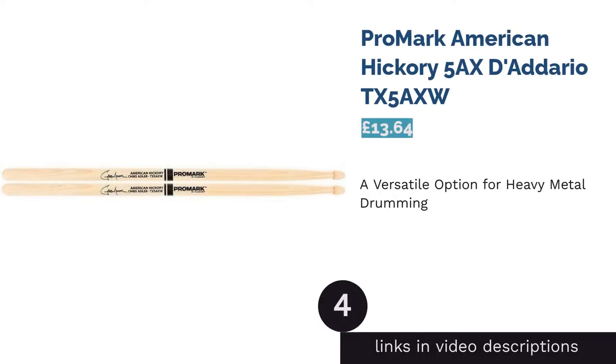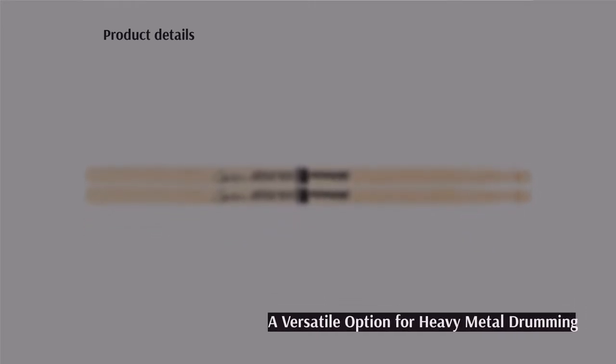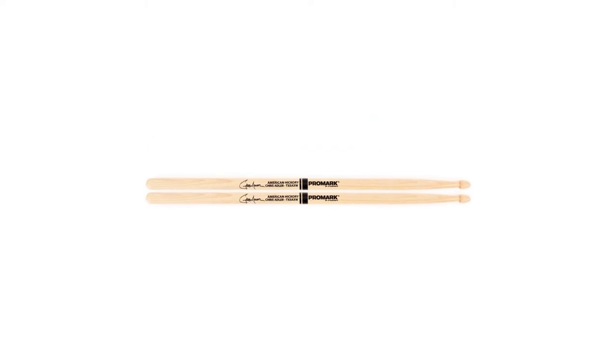The next product is the Promark American Hickory 5 Axe D'Addario TX5A. Promark team up with Lamb of God's Chris Adler to give you a brilliantly varied stick to match your style, whether that's metal, punk, or if you generally put power into your hitting.